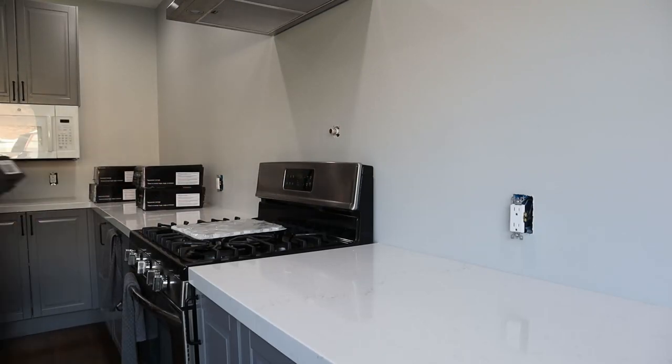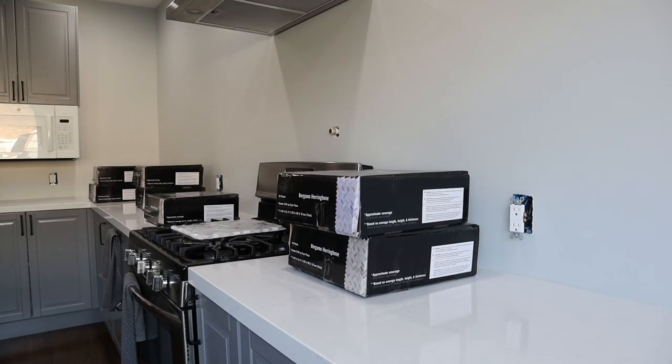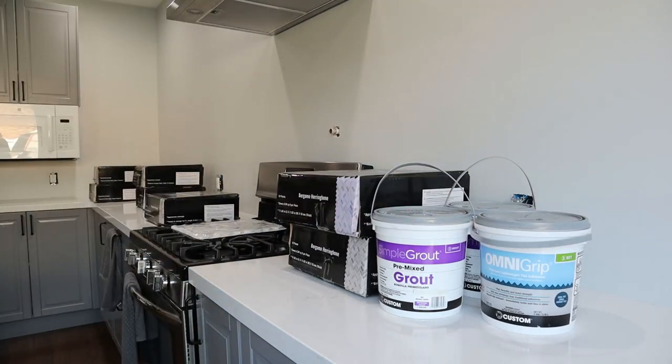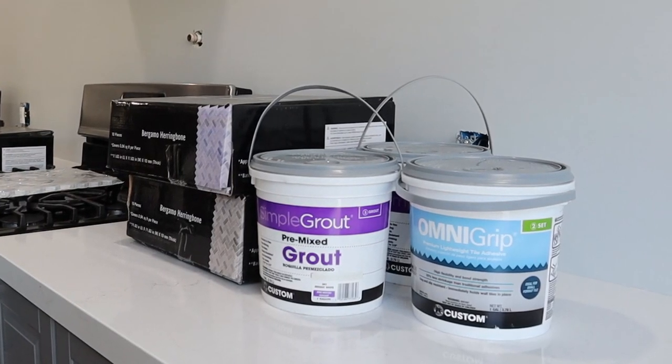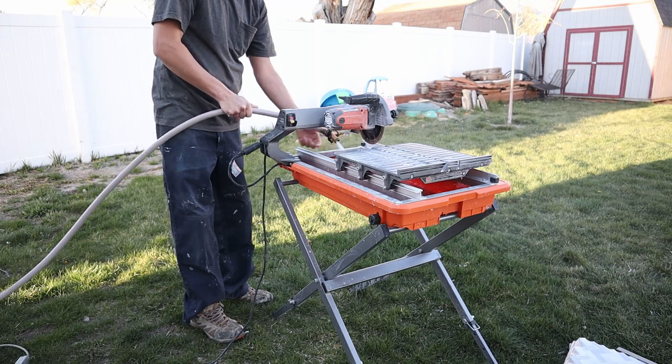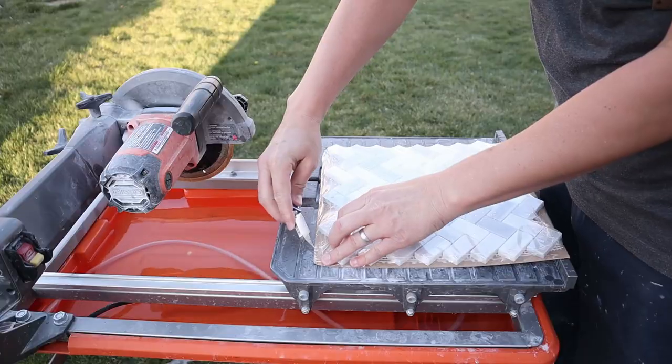This weekend — and some weekdays and another weekend — the project was the backsplash. Stay tuned and I'll be sharing some of the tips and tricks and the tools I used. Almost every cut was done with this tile saw.